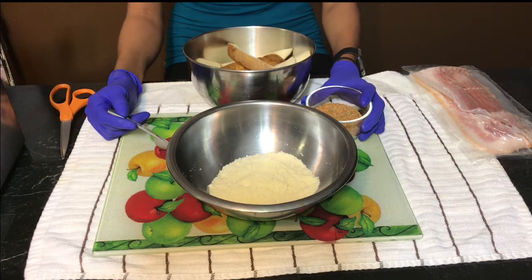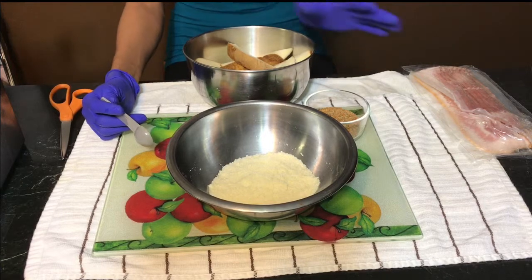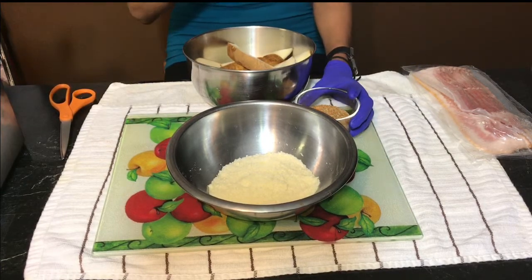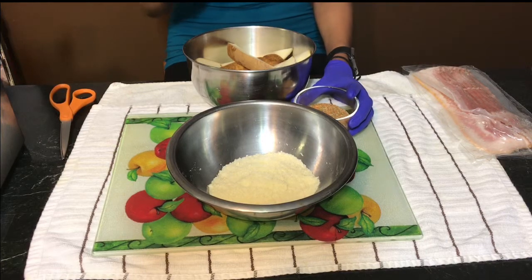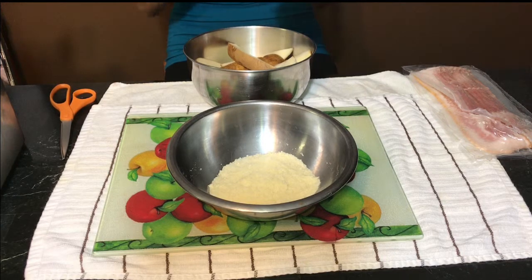No, my husband says not every day. He just can't handle it right now. So what we're probably going to end up doing is maybe three days a week. So just hang in there with your girl Mama O. We're going to be eating delicious meals together. We're going to learn how to break bread together.